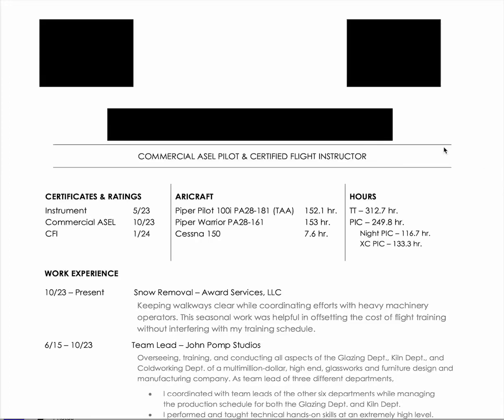Time for another resume audit. We have a name here, contact — they put me as a recipient. I don't know why I blocked that out, no need to do that. That's an interesting touch I never thought about. It might be a lot of work to do an individual copy for each person, but it is a nice touch.